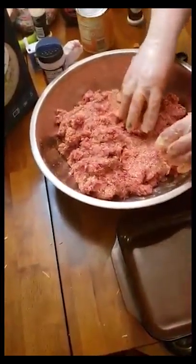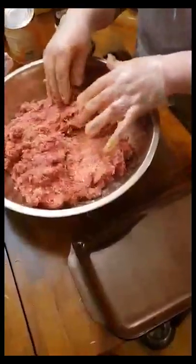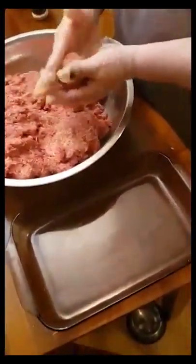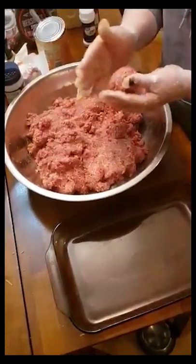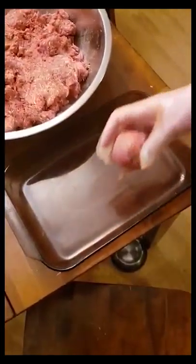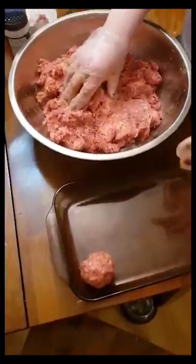Now that we've got it all mixed up well, we're going to form our meatballs. The best thing to use is a glass baking dish. I found that when you use the darker pans — aluminum or non-stick pans — they seem to dry out a little bit. We're making these a little bit larger.